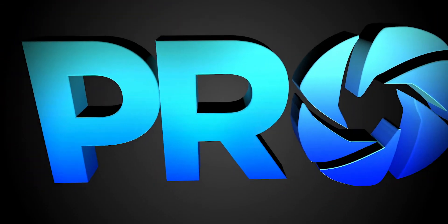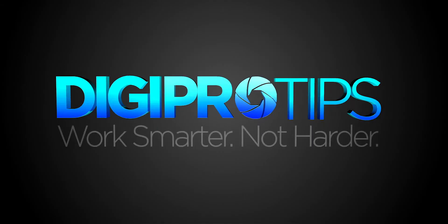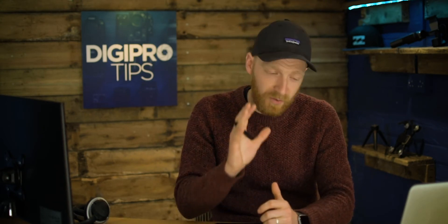Hey, and welcome to DigiProTips. I'm Andy Edmondson, and here we work smarter and not harder, which is why today I want to talk to you about how a Wacom tablet could make you a better editor. A Wacom tablet, in my opinion, could lead to a better video editing pace, efficiency, and ultimately more time to be creative — which are all things that lead to being a better video editor.